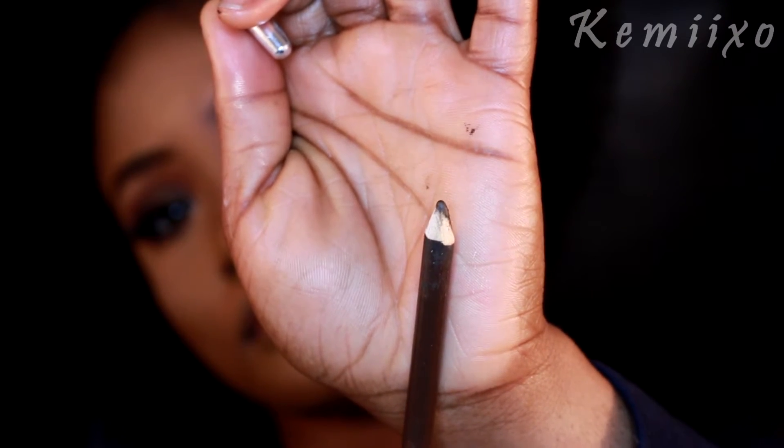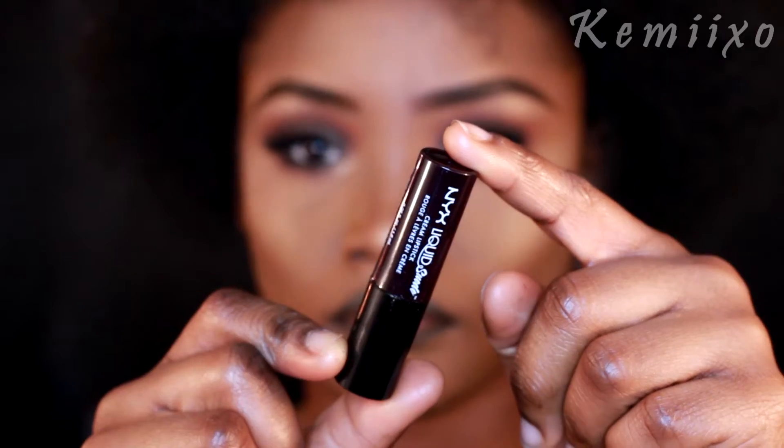Then using this Wet n Wild pencil called Pretty in Mink, I'm going to line my lips, and then I'm going in with this NYX liquid suede lipstick and applying that to my lips.